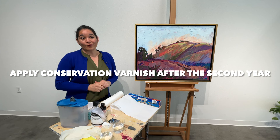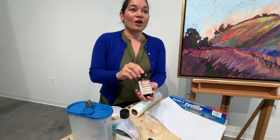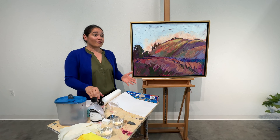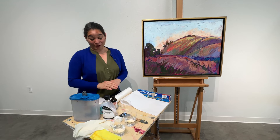A finishing varnish is not necessarily required to protect a painting, but I recently found a conservation varnish used in art museums that actually provides UV protection for the painting — like putting on a pair of sunglasses over the artwork. Regular artist varnishes like Damar varnishes from Winsor & Newton do not have UV protection in them. It is not necessary to apply this varnish, but if your home gets a lot of sunlight I think it's a good idea to apply a layer of this varnish.